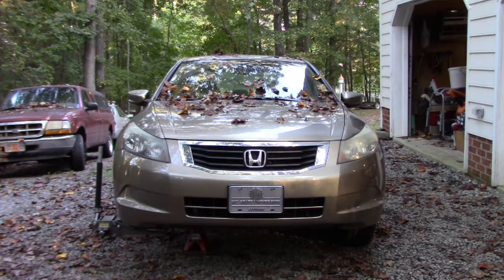Welcome back to my home auto repair channel. This time, out of my fleet of cars, I'm going to be repairing my son's 2008 Honda Accord LX model 4-cylinder automatic transmission. It's been a pretty decent little car - bought it at the local Honda dealership about a year and a half ago.